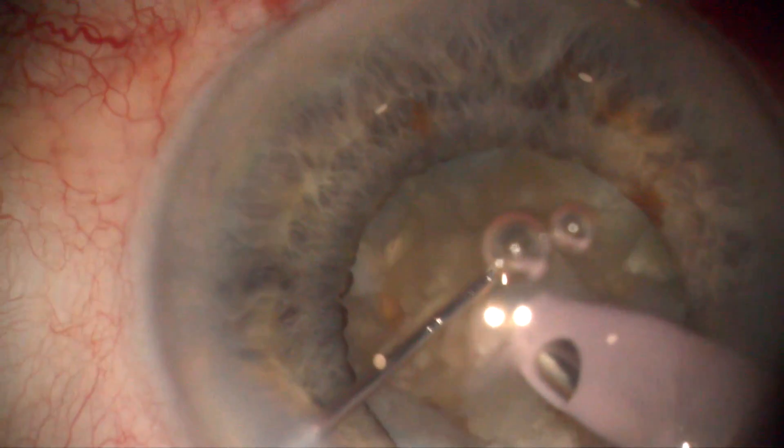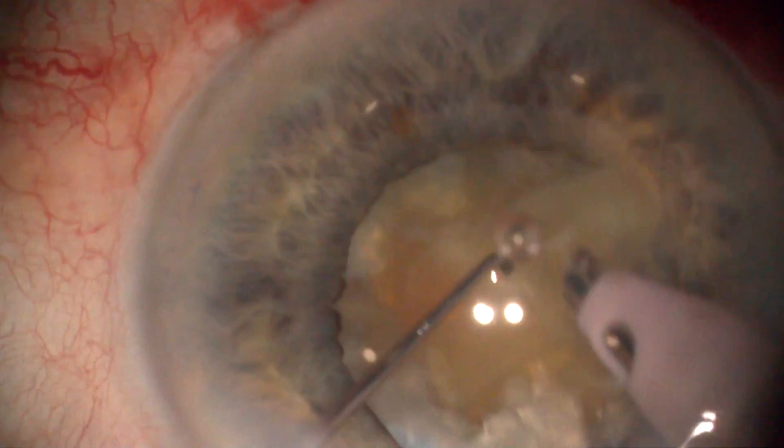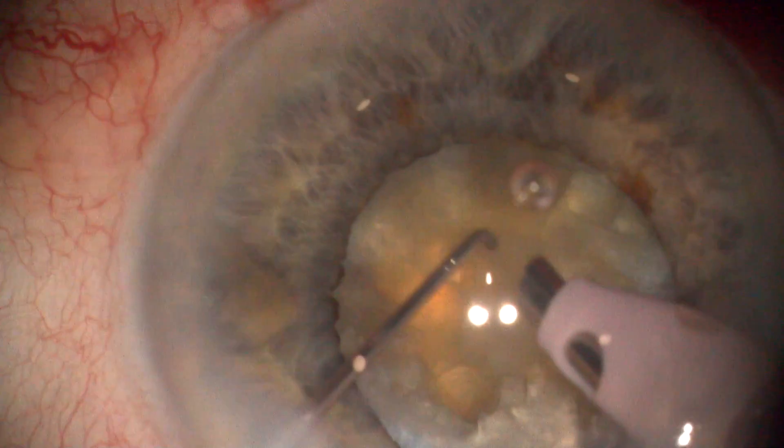Bevel-down titanium tip induces fragment rotation towards the leathery posterior plate. Bevel-down titanium tip directs the ultrasound energy cone out of the endothelium.